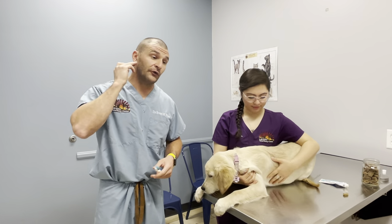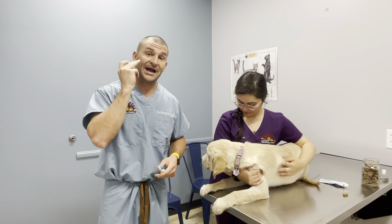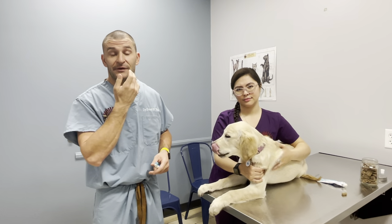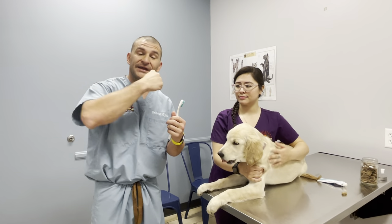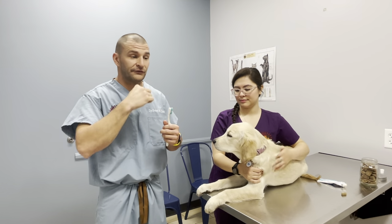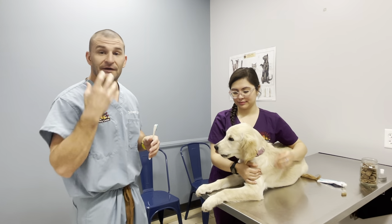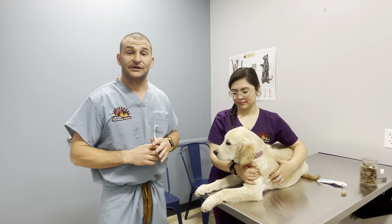So that's all you need to do. Do the best you can to get that outer surface of those big premolars and molars in the back, the canine teeth, and then the incisors — then do the same on the other side. You don't need to open their mouth and get the inside surface toward the tongue. Dogs really don't get cavities on those surfaces, so the outside surface is all you need.